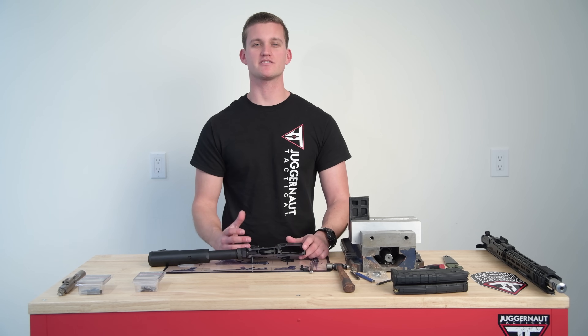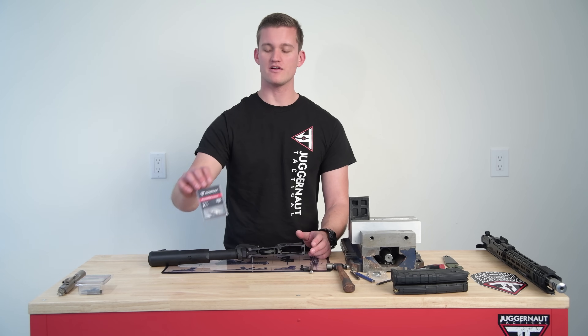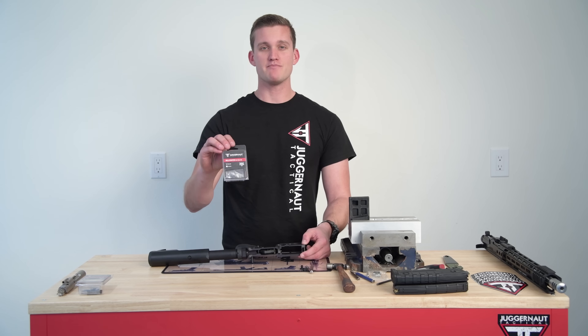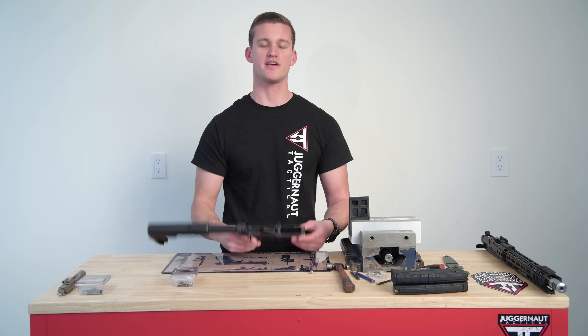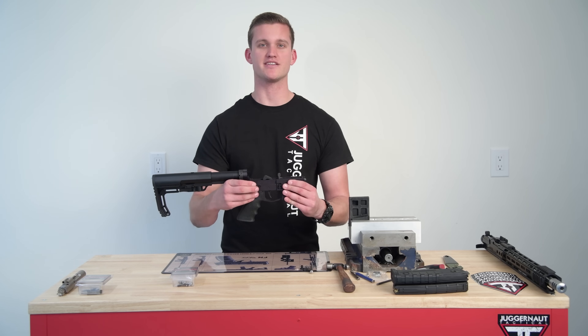Hey everybody, this is Jim at Dragunov Tactical. Today we're going to be going over the complete assembly of the new California compliant AR-15 rear tank dump pin and maglock kit all in one, as it was going into your previous version — California compliant with the bullet button and regular standard rear takedown pin.